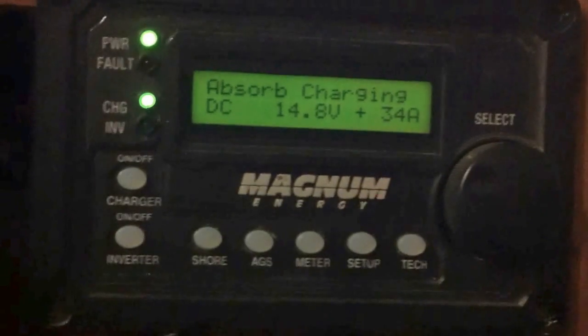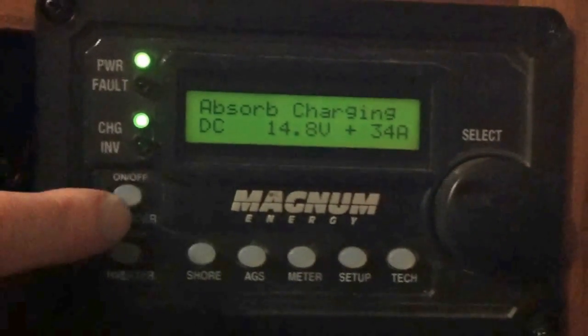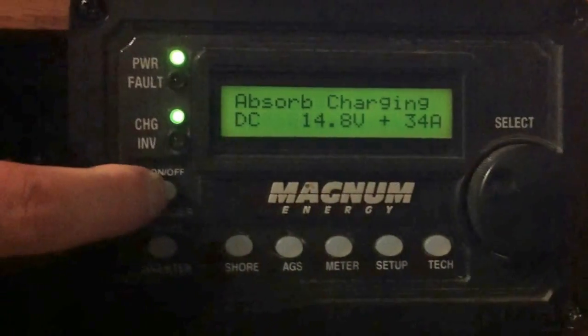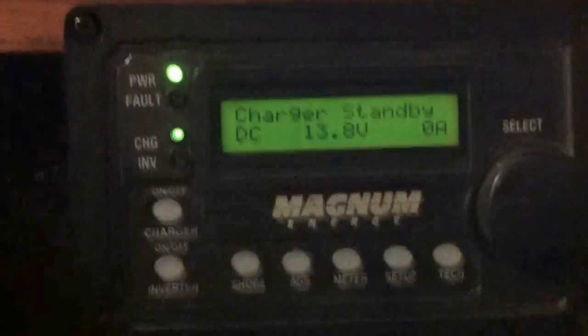We're in absorbed charging: 148 volts, 34 amps. These batteries have been needing to charge for a while, but they're going to have to wait a little bit, because we want to jump inside and check out the inside of this Midnight e-panel.